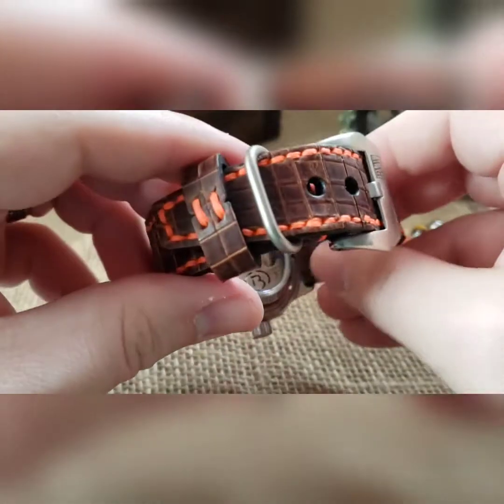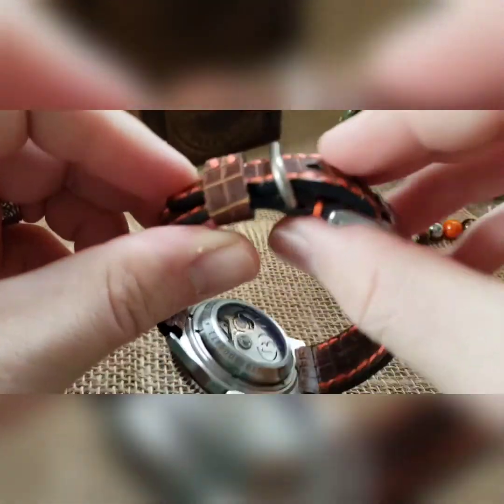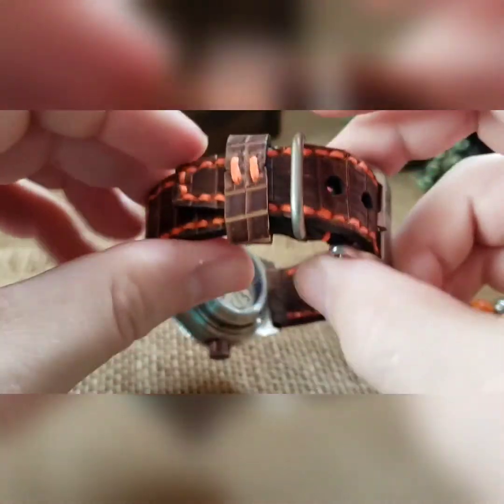And then this is in a two-piece Italian leather strap with orange stitching, and then an additional matte finish keeper on this plus the regular keeper.